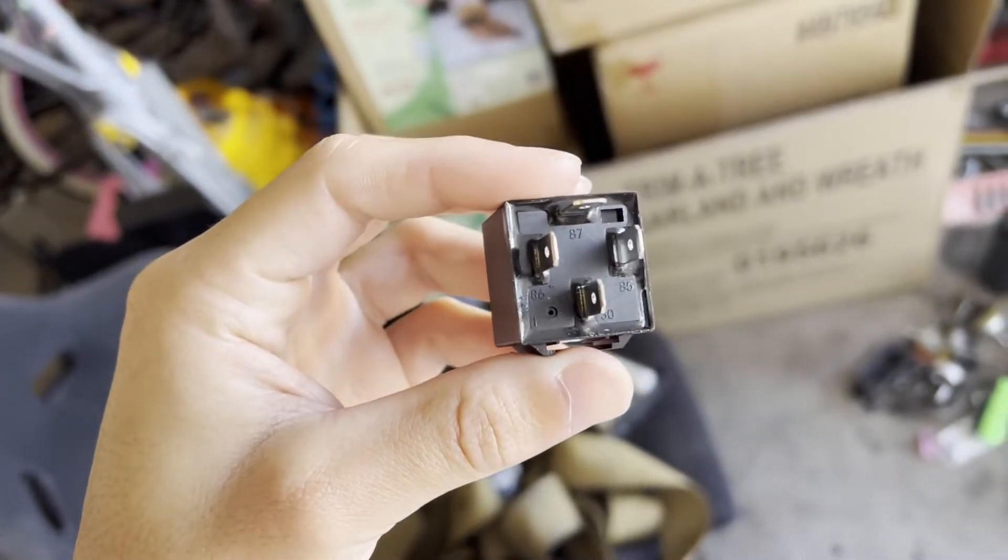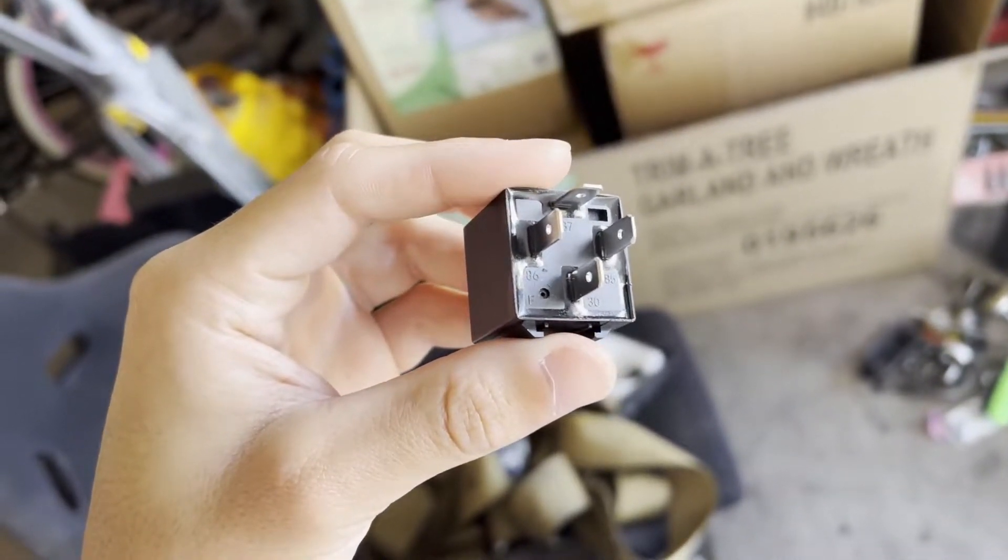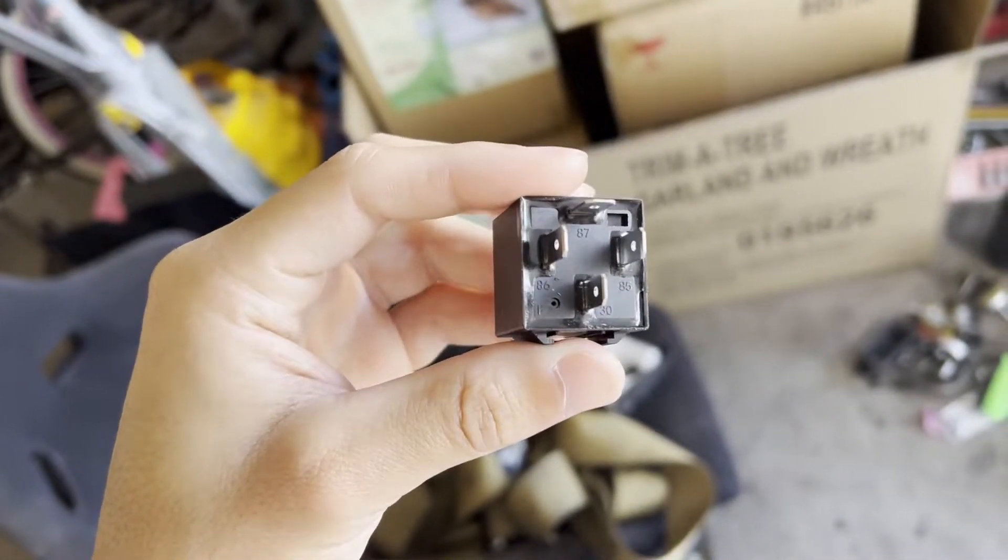Mine is actually already all set up, but I'm going to be redoing it all, making it a little bit nicer. So this is our relay — your average one we're going to be using in this video is a four-prong relay. One is going to be ground and power for the relay itself, one is going to be an in — the trigger — and one is going to be an out, that's going to be the one going to your fuel pump. Now if you look closely, these are all numbered, and any relay I've ever got has been numbered.